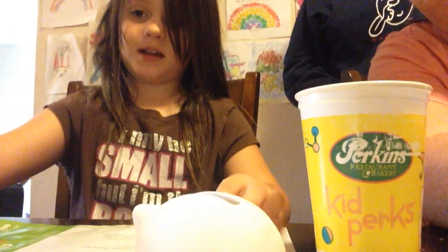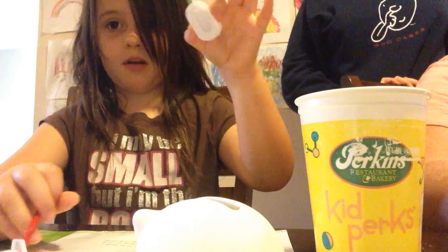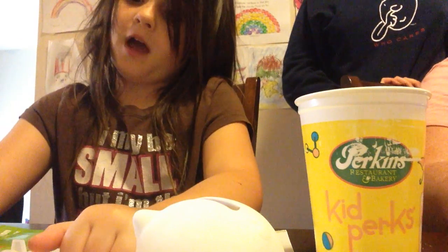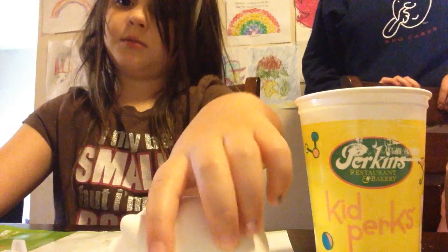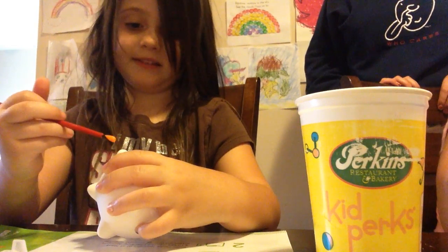And I got my paint here which came with the set, and my paintbrush which came with the set. So first of all I'm going to set the weather piece to the side up here. I'm going to take some more paint to the inside of the ears.